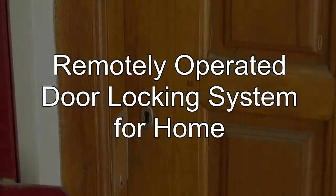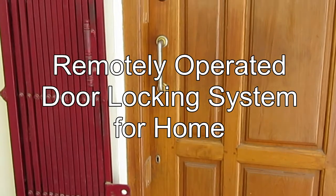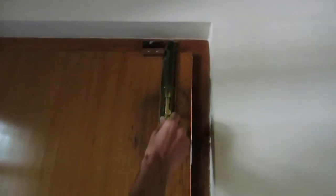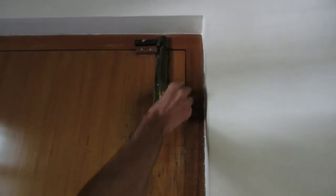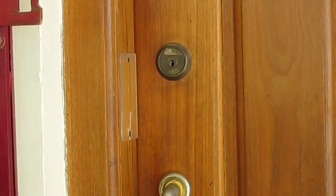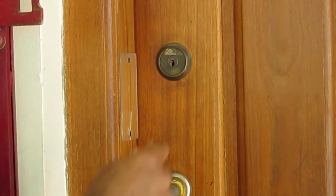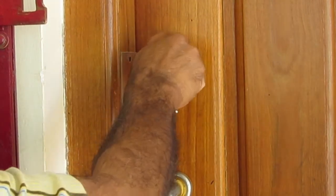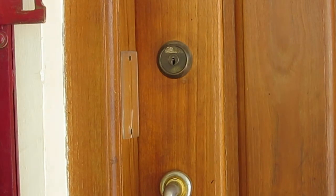Remotely operated door locking system for home. How often have you wished you could engage the dead bolts at the main door of your house after going out? Because the normal locks are not safe and are relatively easy to pick for the dexterous and technologically savvy thief of today. And because you can lock all other doors from inside but not the front door.